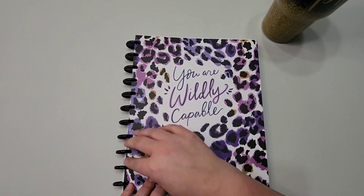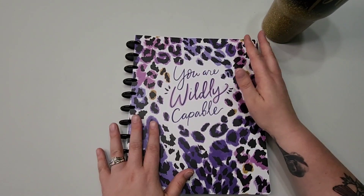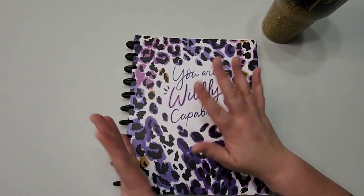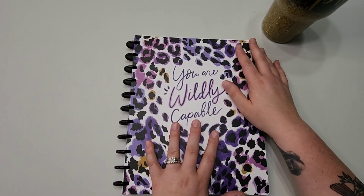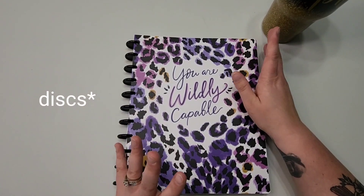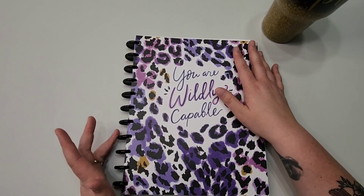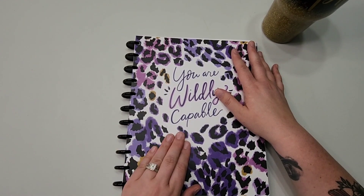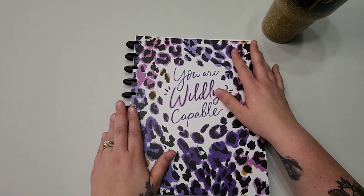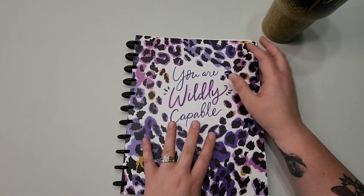I contemplated trying something with discs — I've never been into discs, but to be fair I've also never really tried them. I did buy a Happy Planner last year and tried it for a home project cleaning planner just to test it, and I actually loved the rings. That was kind of my confirmation that I could probably make this work.